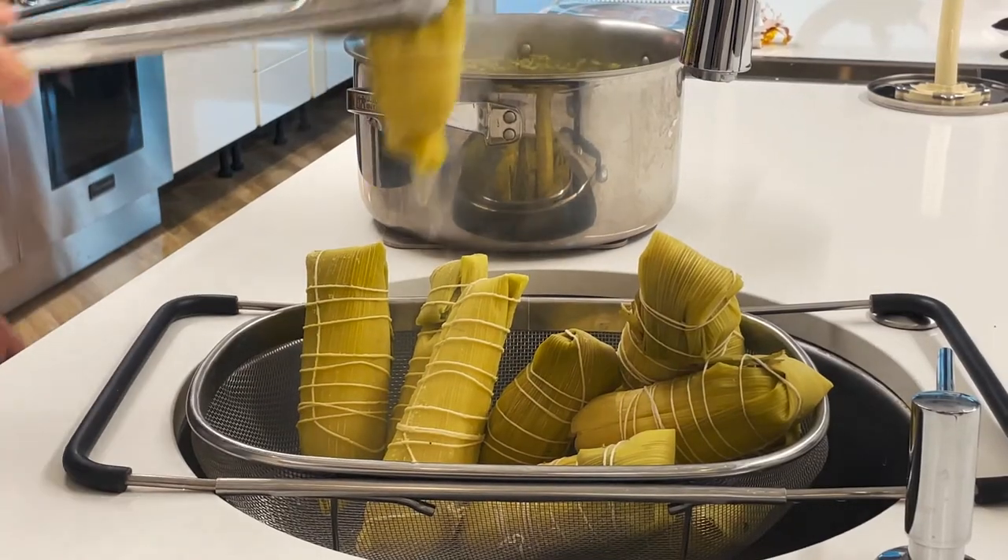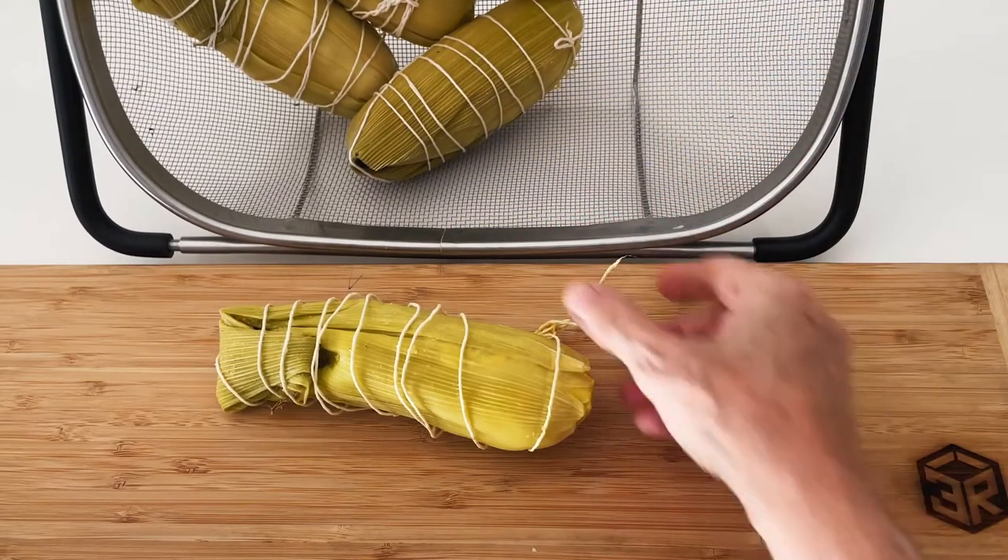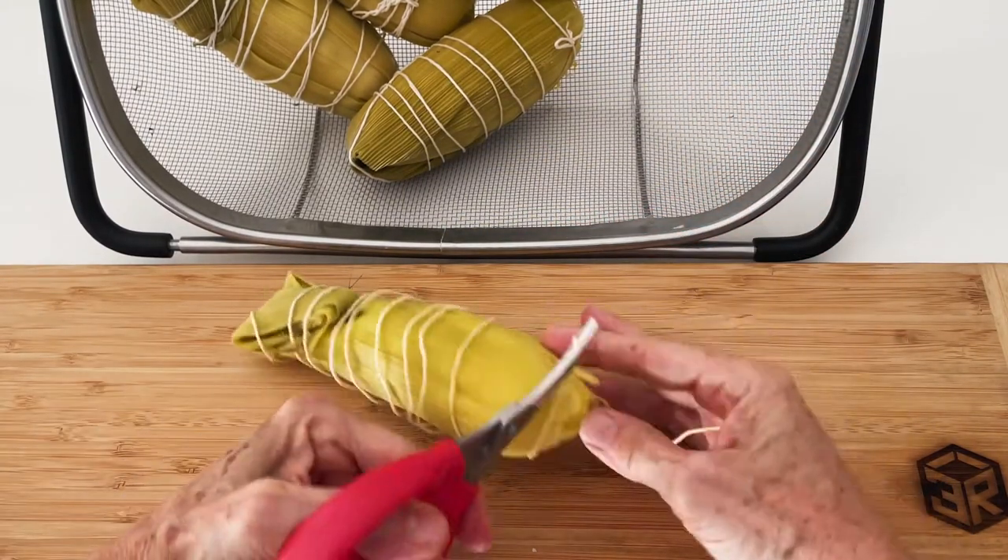Once you take them out, let them rest for about 15 minutes so you can handle them. Cut the twine and remove the pieces of husk.